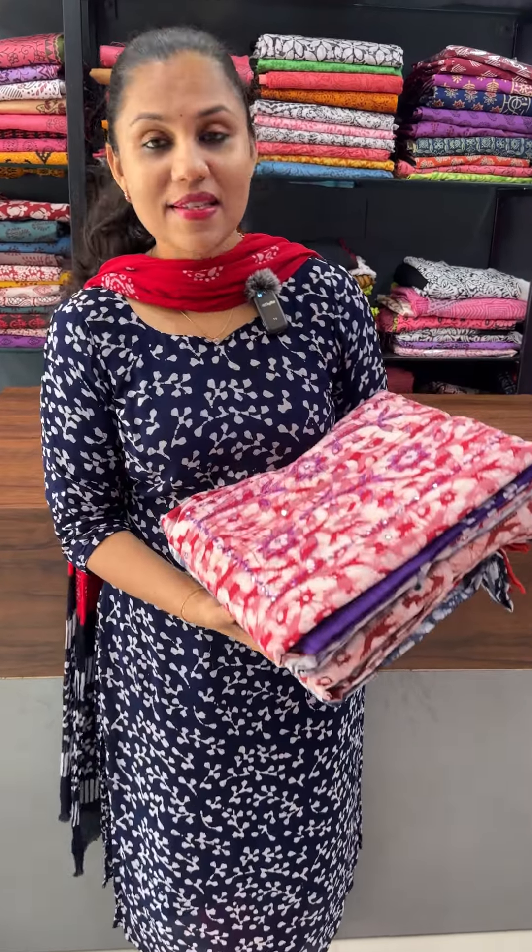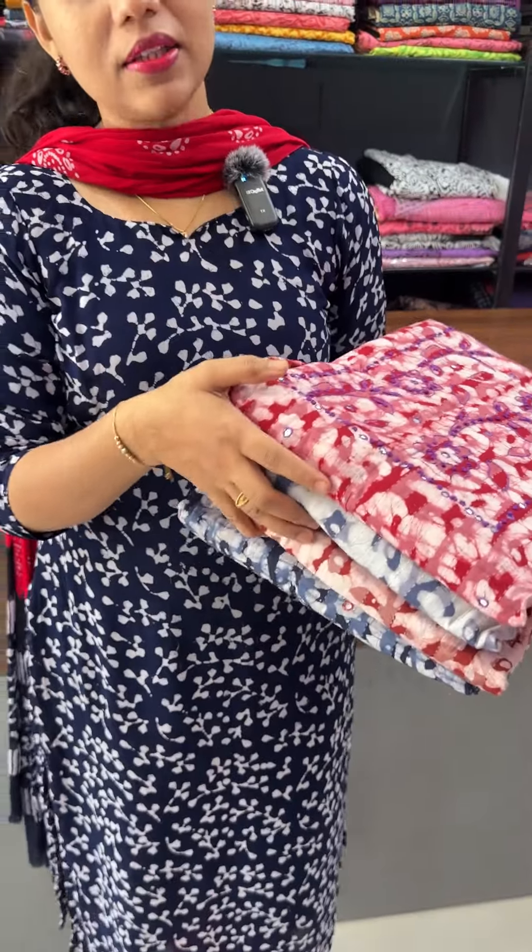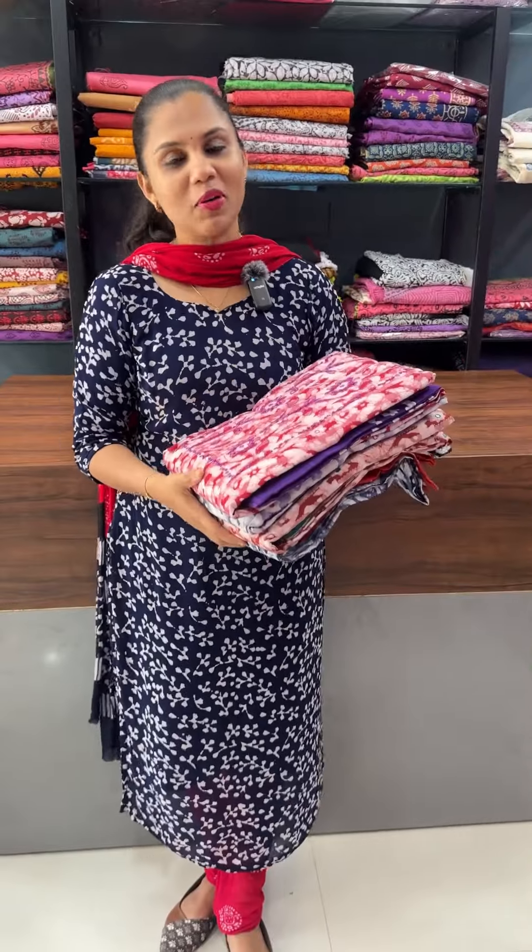It's a beautiful cotton finish, it's a beautiful batik print, and it's a beautiful handwork. It's a beautiful color, and it's a beautiful contrast to the bottom.